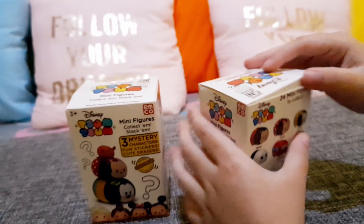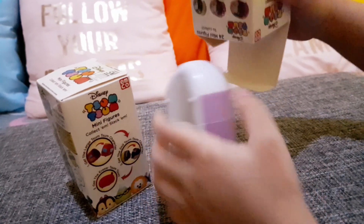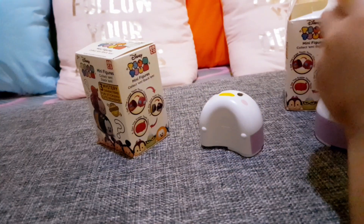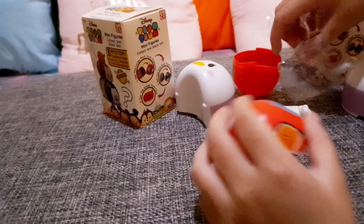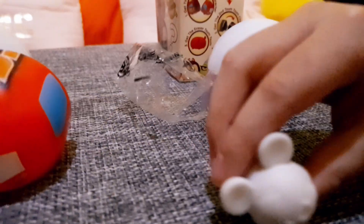I wonder if there's Daisy inside — maybe if you get lucky! Oh my god, you guessed it correctly! There's something inside — open it! It's Mickey! A white Mickey eraser! It's so small but it's supposed to be. It's so cute!